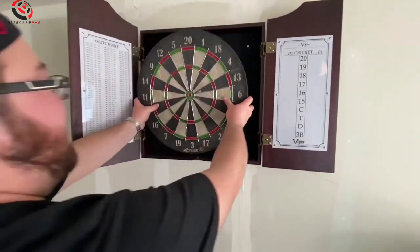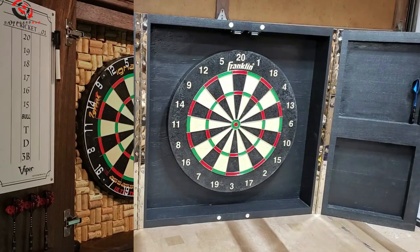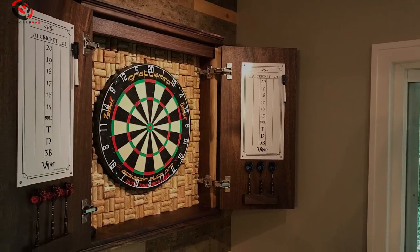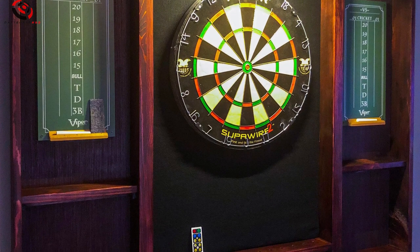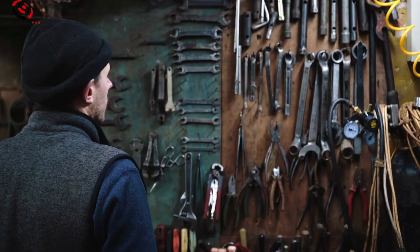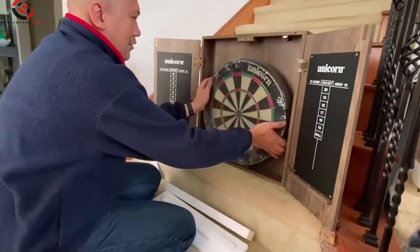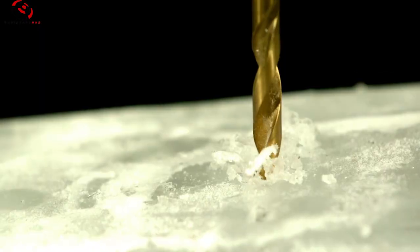Want to hang this in your game room? Just follow these steps. Step 1: Find the perfect spot — think space, safety, and lighting. You want room to move, a safe spot away from breakables, and good lighting for those precise shots. Step 2: Get your tools ready. You'll need the cabinet, a dartboard, tape measure, level, pencil, and a drill with bits and screws.